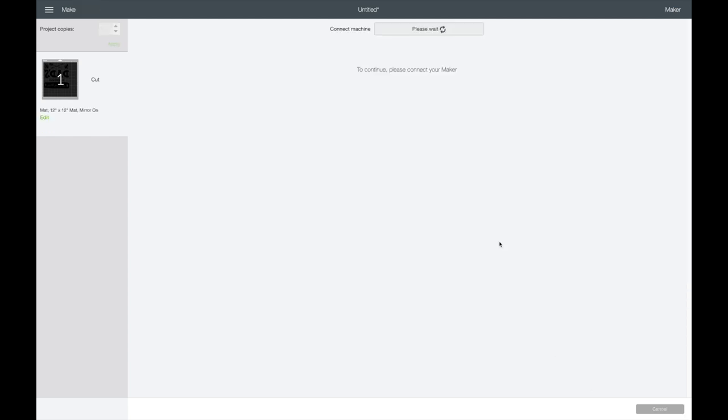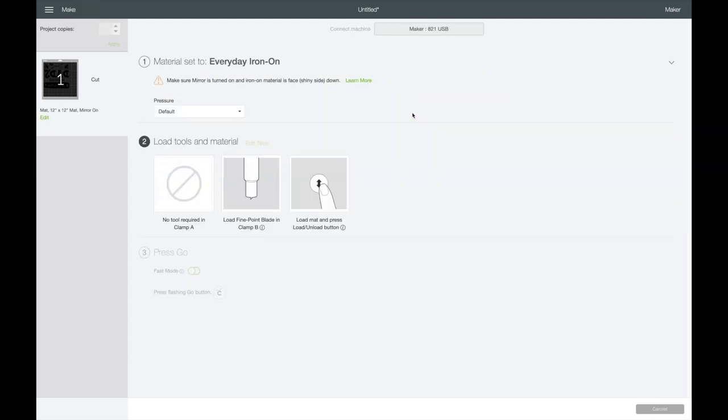I'll go down and click on Continue. I'm going to select everyday iron-on even though I'm using Caesar EasyWeed — I tried the specific setting and it did not cut through very well. I always choose everyday iron-on, and I'm going to change the pressure to more because my fine point blade is getting pretty worn out.